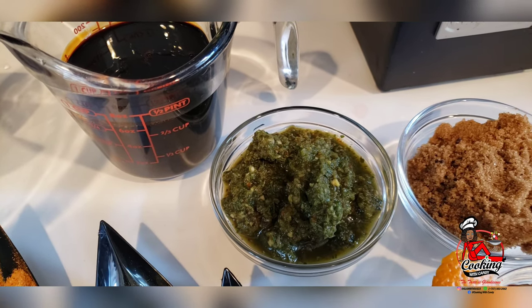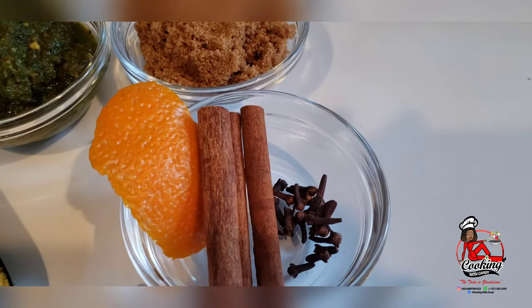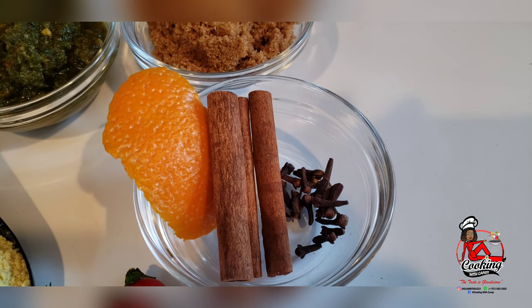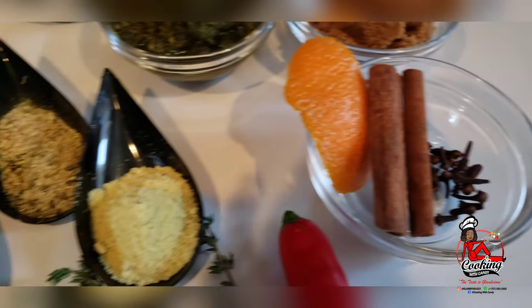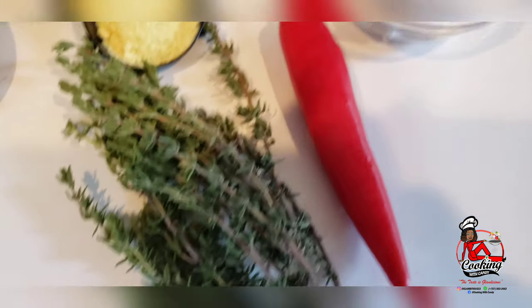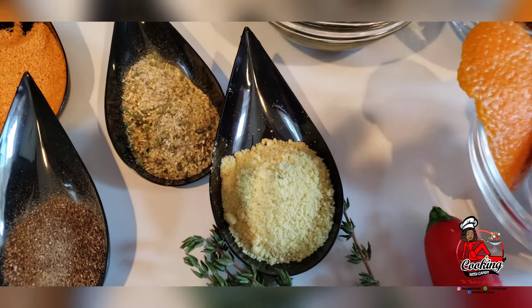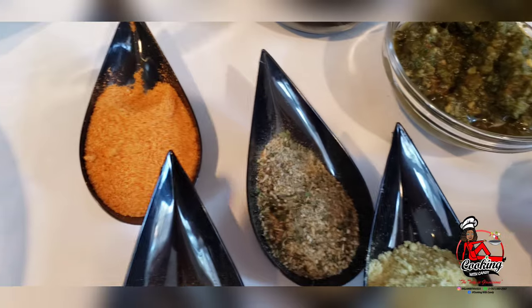I have here some brown sugar, some orange peel, cinnamon sticks and cloves. I have some thyme here and a hot pepper. I have some Maggi cubes, some black pepper, complete seasoning and seasoning salt.